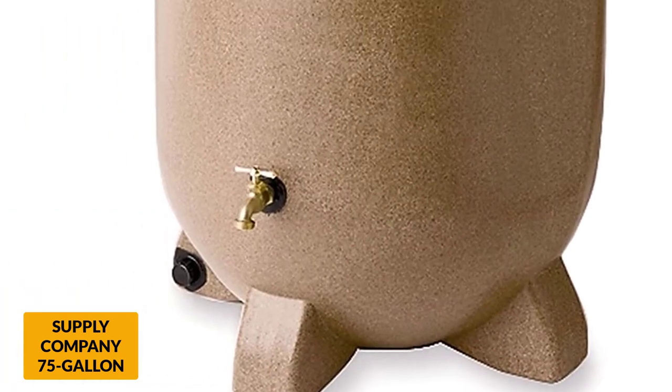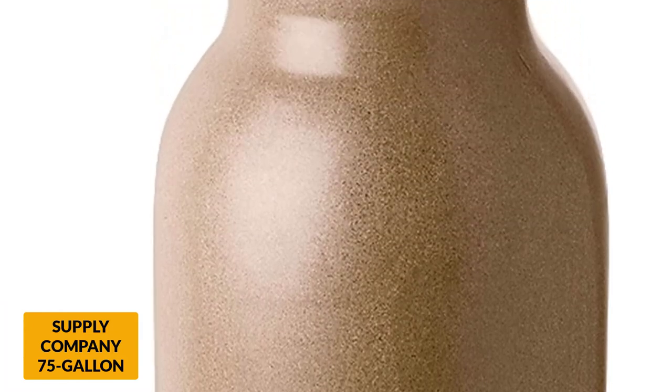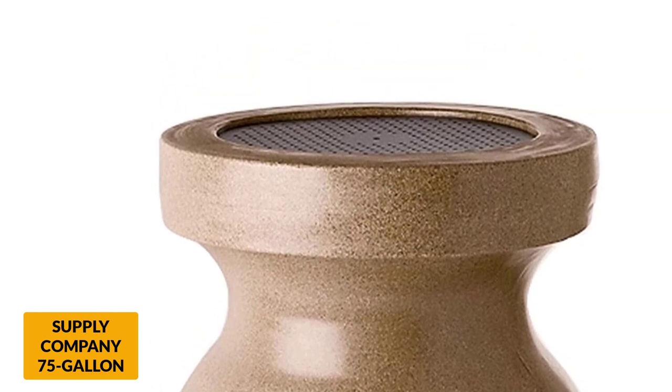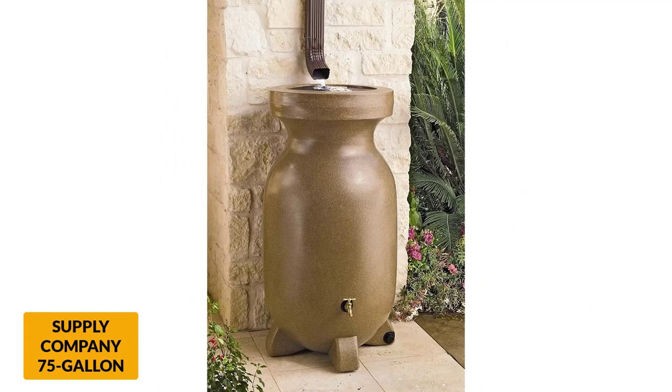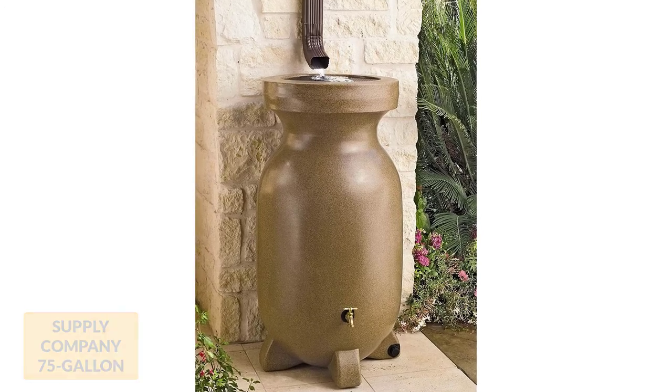Features include a childproof top, which has a screen to keep leaves and debris out of the clean water. There is also an overflow spout to prevent flooding, and this can also be used to connect the item to other barrels for increased capacity. Users of this rain barrel love the look of it. It has a traditional stone aesthetic, so it looks attractive in any area of the garden.